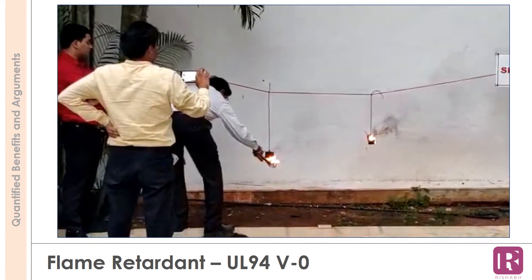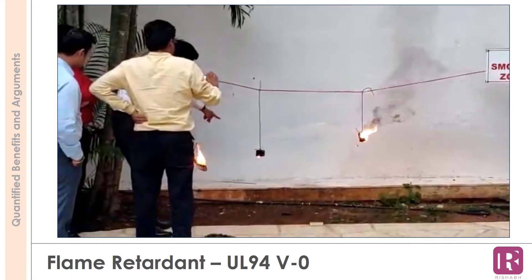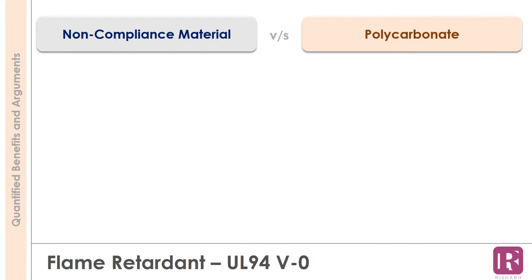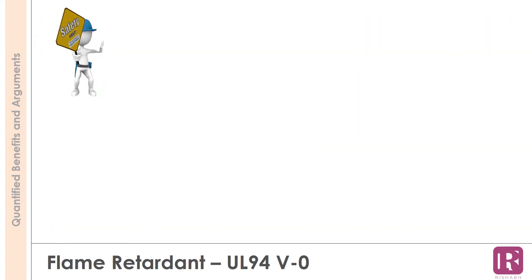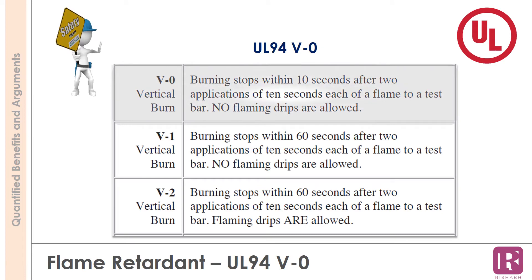The key distinguishing point is the material type. The local make product used normal plastic which caught fire easily. At Rishabh, we use polycarbonate material that complies with UL 94 V0 grade. We have always given priority to safety, and therefore our materials comply to UL grade. For all our products we use UL 94 V0 grade material.